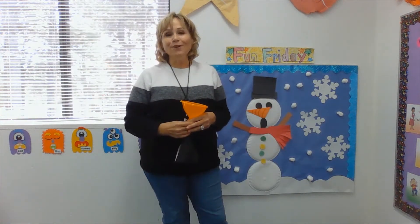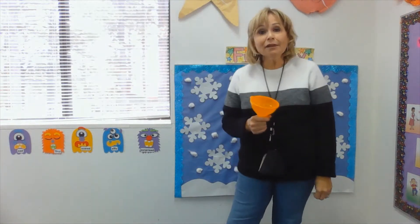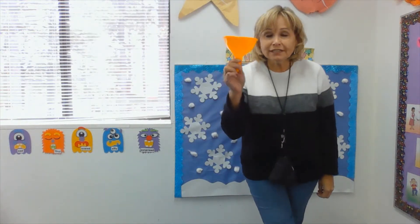Welcome, friends, to my Fun Friday video. I have a wonderful game to play today. Are you feeling sad because it's so cold outside and you're not able to go out? Well, I made a game up and all you need is a funnel.